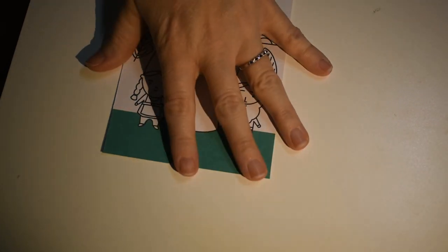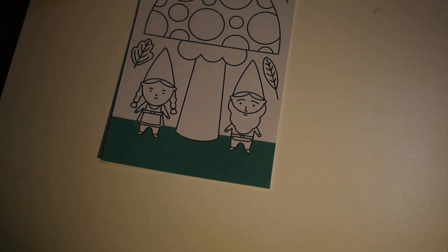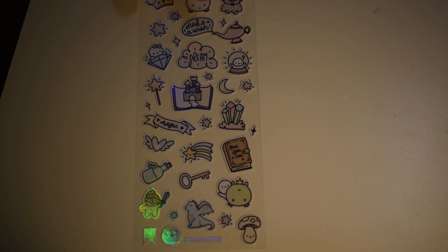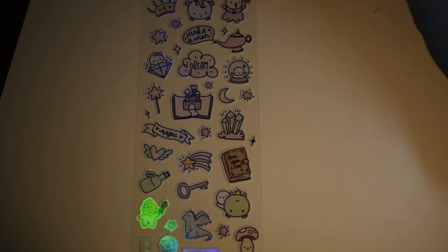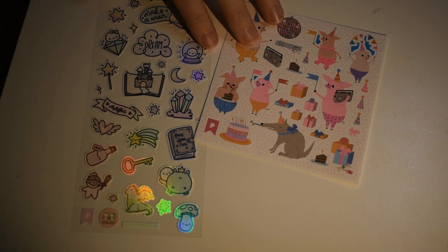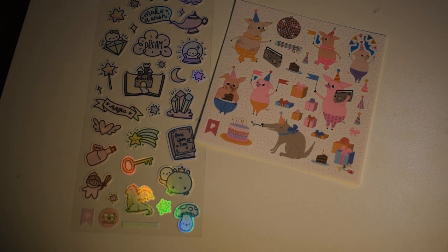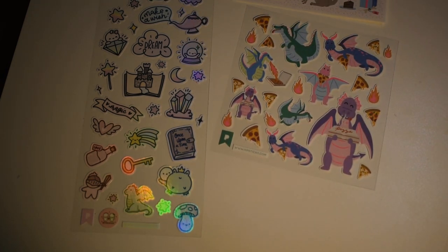So that's all of both the ProPlan and the Kids pack! My favorite from the ProPlan is the kawaii-looking sheet. From the Kids pack, besides the puffy sticker, my favorite is the pigs — that's such a cute idea — but I also loved the dragons with pizza, so we'll call it a tie.